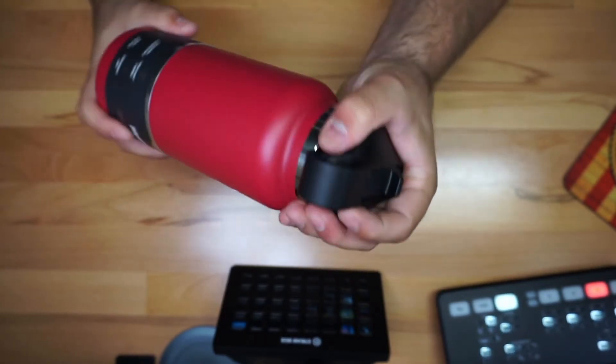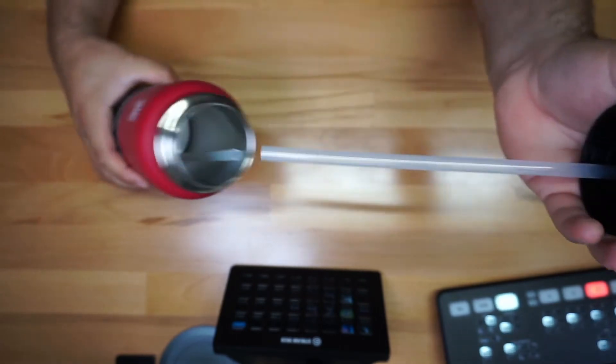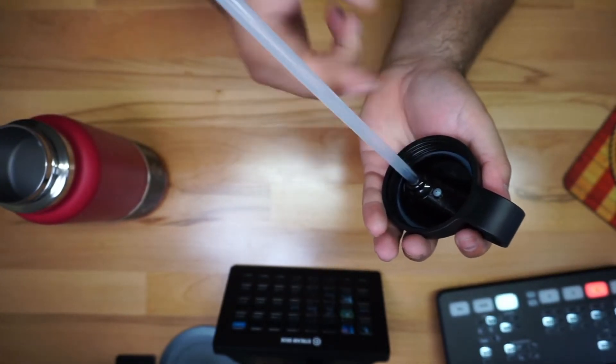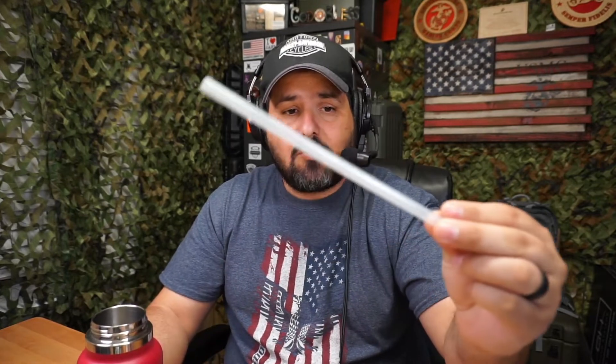If I open it up to give you a closer look at the inside, you're going to see that there's a straw right there, obviously connected right here. That's going to allow you to drink all the water all the way down — you really don't have to tip it or anything like that. It comes with two straws, which is actually quite nice.